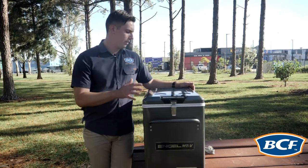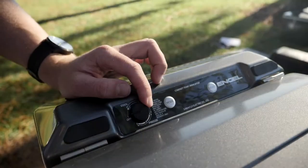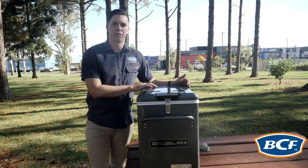Now the Angle fridges come with a very easy design when you're looking to turn this fridge on and regulate temperature. With a single turn of the dial you're able to start this fridge and get it to a temperature that you want.